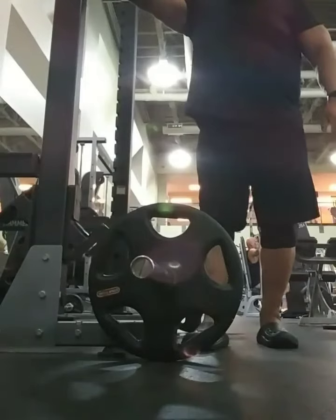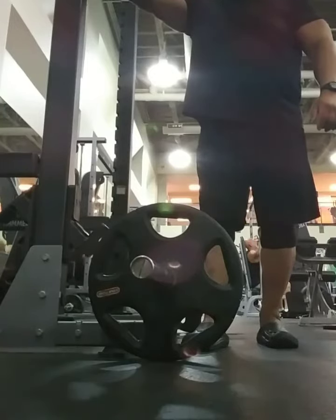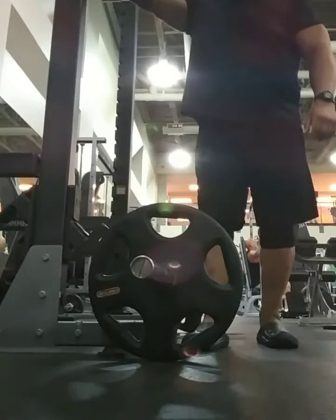All right — first day from the floor. 135 for three sets of ten. It's a start, people. Three months post-surgery, first deadlift workout from the floor.